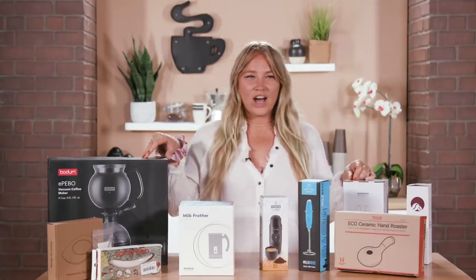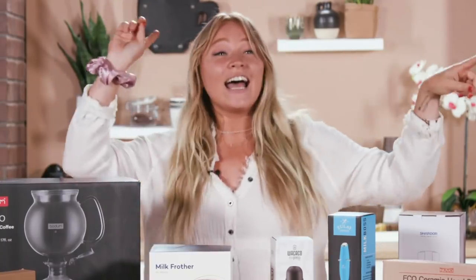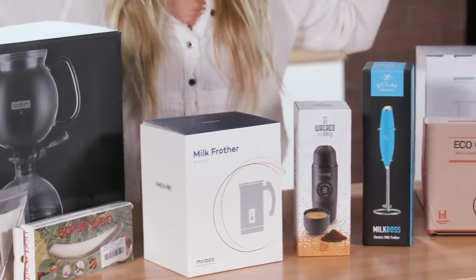I feel like I'm the inspector gadget of coffee. Espresso gadget! Hey guys, it's Alex and I love coffee, which is a good thing because today I'm gonna be making tons of coffee with gadgets I found on the internet. Gadgets and coffee, my two favorite things.